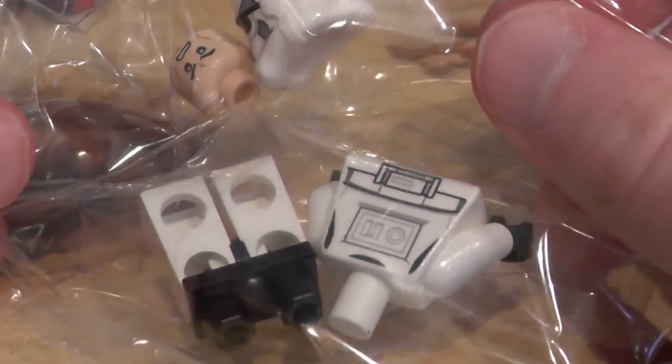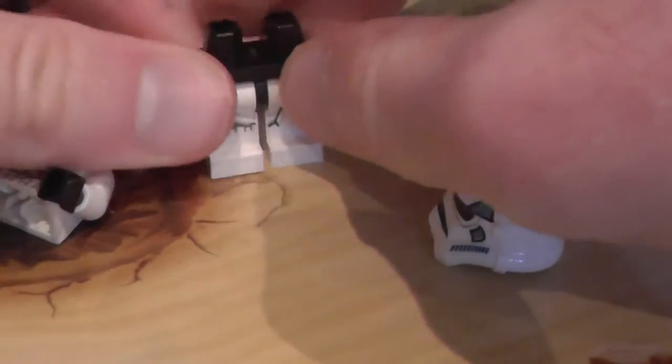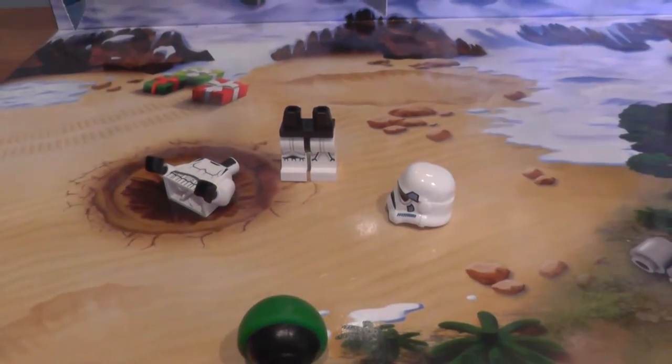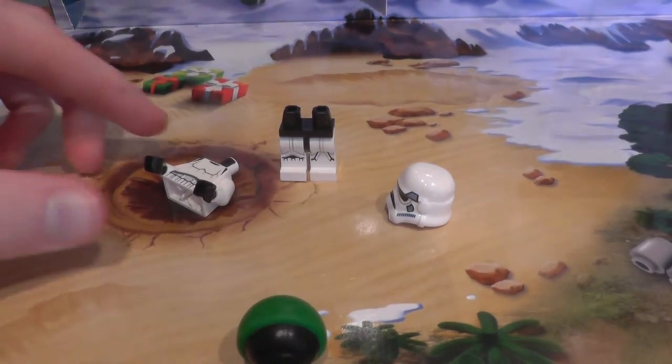Let's open the minifigure — if I can actually find how to open it. These plastic bags really get on my nerves. So it's an easy build. You get the legs — actually let me zoom out so you can see it a bit better. Oh, there goes its head.